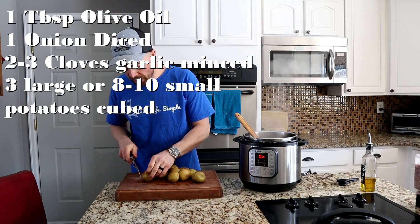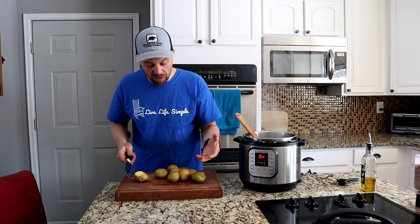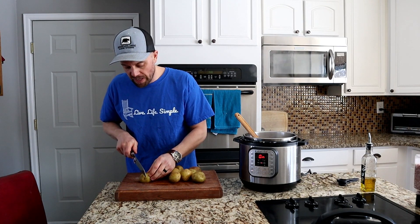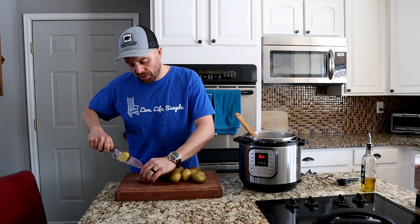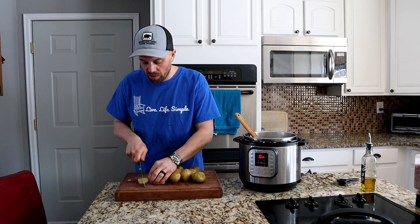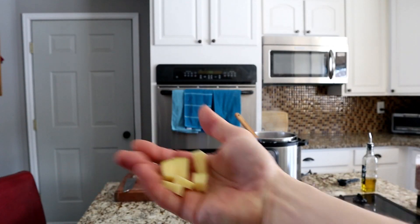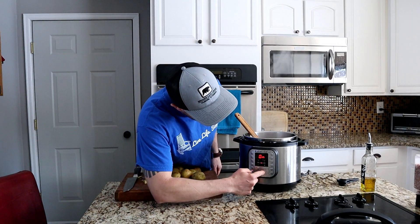While those are sautéing, I usually cut up my potatoes. I leave the skins on and just cut off any funky areas on the potatoes, but you can also peel them if you want to. As far as your potato consistency, you can do big chunks or smaller chunks — it doesn't matter, they'll get cooked either way. I do somewhere in the middle of the road. Once your onions and garlic are cooked, just turn your Instant Pot off so this doesn't burn.